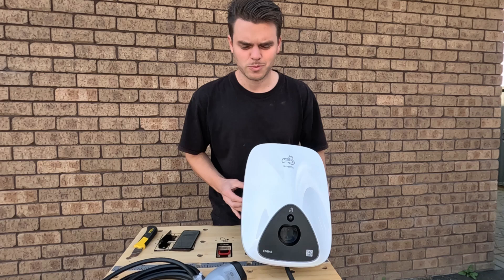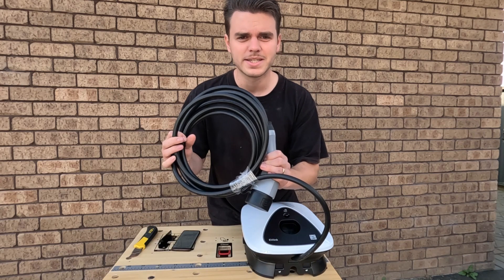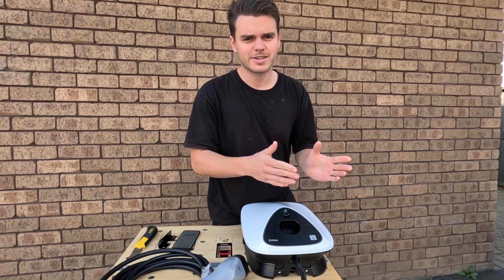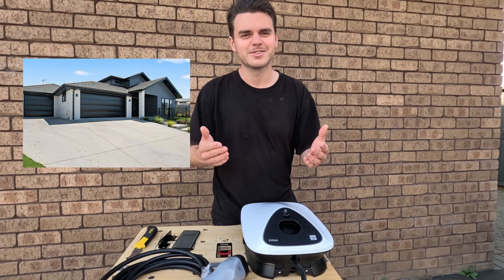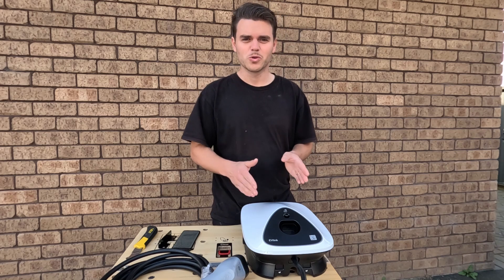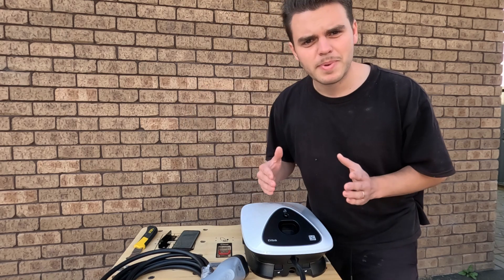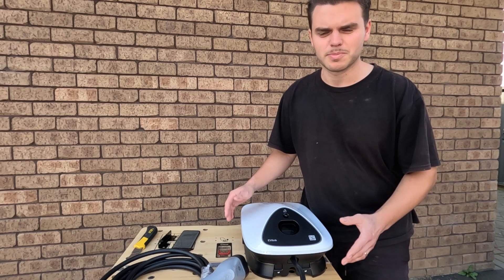It's convenient. With the 5 meter lead, you can have it on one side of your garage and easily get to the other side of a standard New Zealand double garage. EV Link is budget friendly and for the price of what you're getting, it is really good. It also has power load management, so this is to avoid any disruption in the power supply.